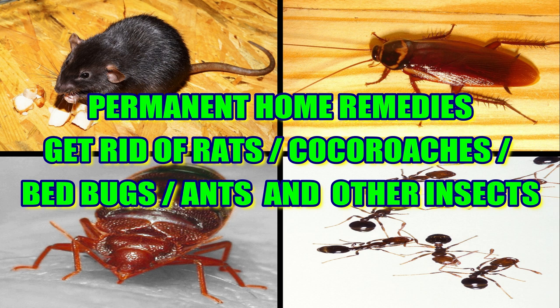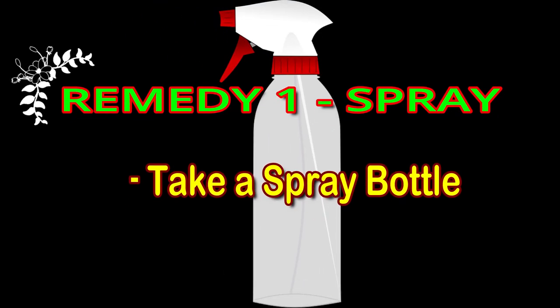Now let's see what we have done in this video. We are using items from the kitchen — things we usually keep in the house. Let's take remedy one. Use a spray bottle.